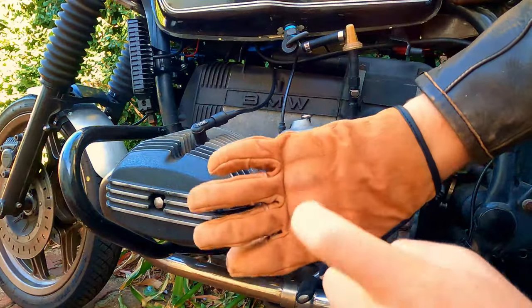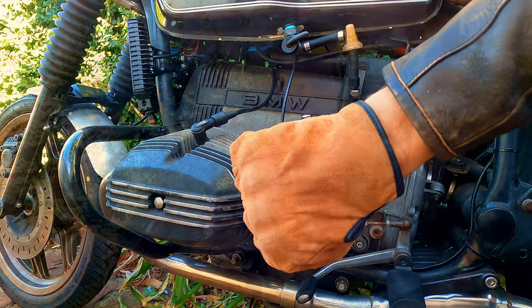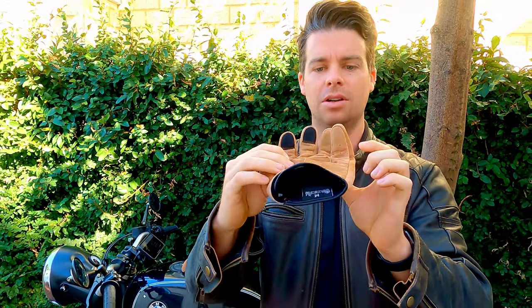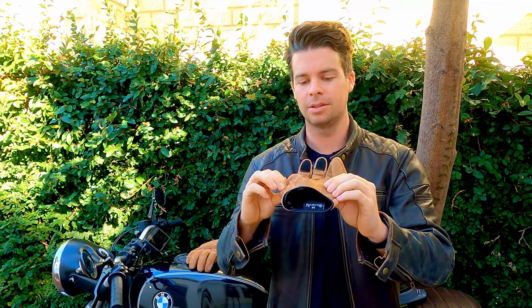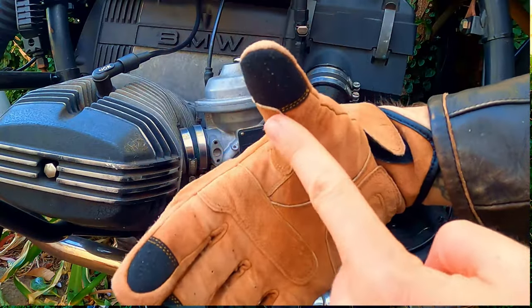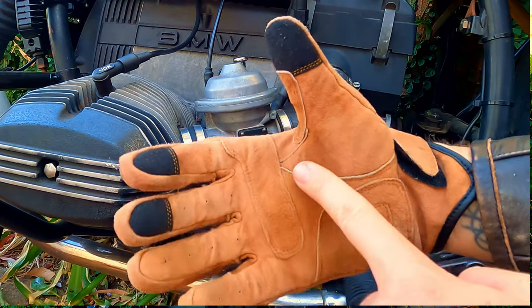You've got your normal nice hard knuckles on the back, which is great for protection. You've also got some reinforced pieces on any sort of high impact areas — so on your wrist, on your palms and the likes. Very good because you want to have a safe glove and a good looking glove at the same time.